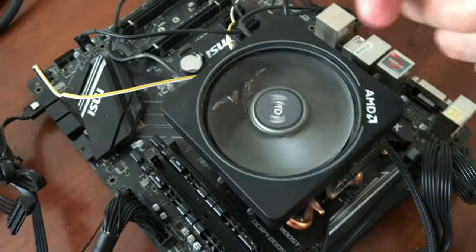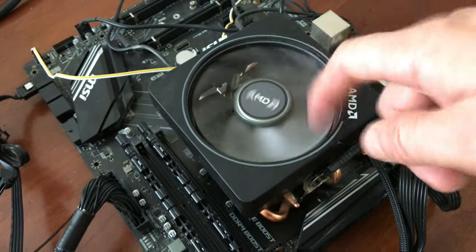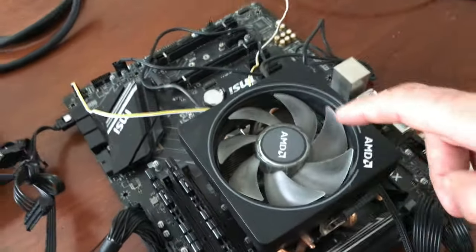That's the juice of this puppy — the Ryzen 9. I think these were around $3,600 or something like that when I bought them. But now, of course, with the newer CPUs out, these aren't as expensive. So you've got the memory and the CPU.